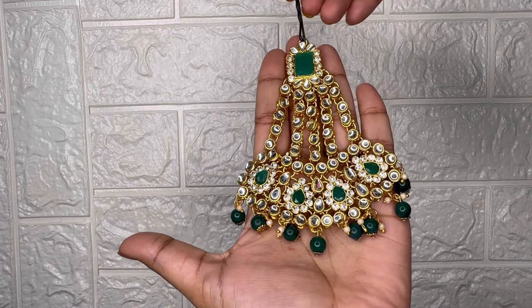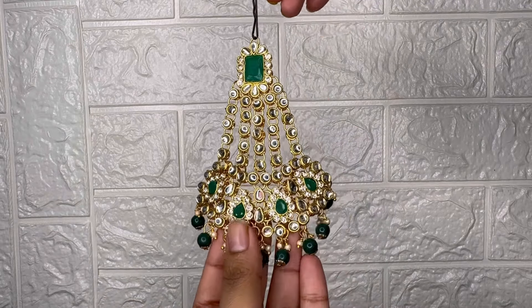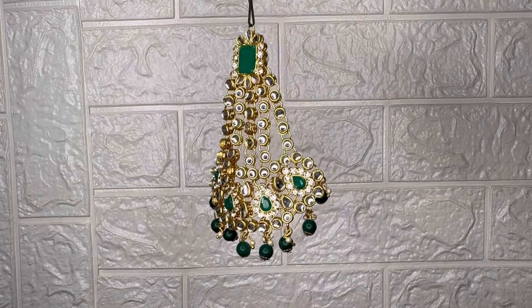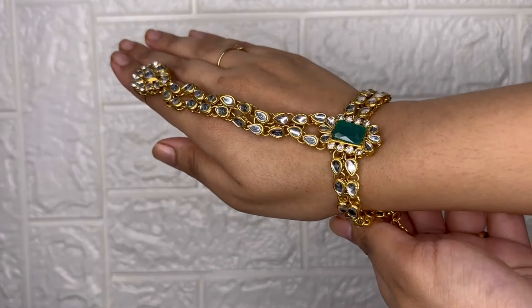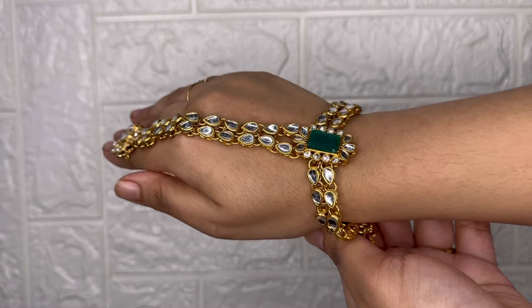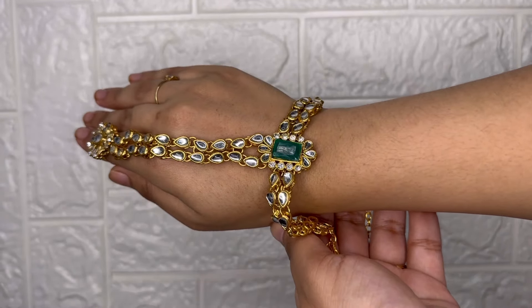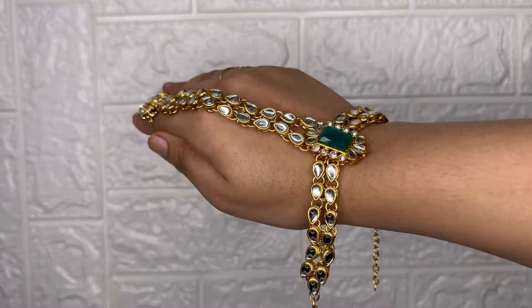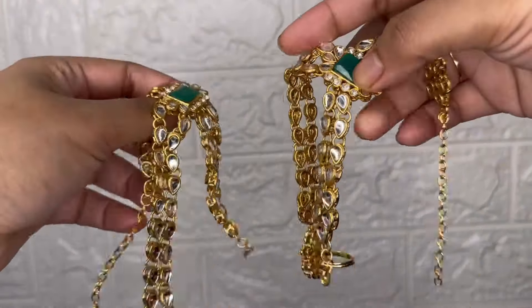This is a green set that will go with a red sari — it's a bridal red set pairing. If you want to wear it differently, there are many options. You can style it in different ways.